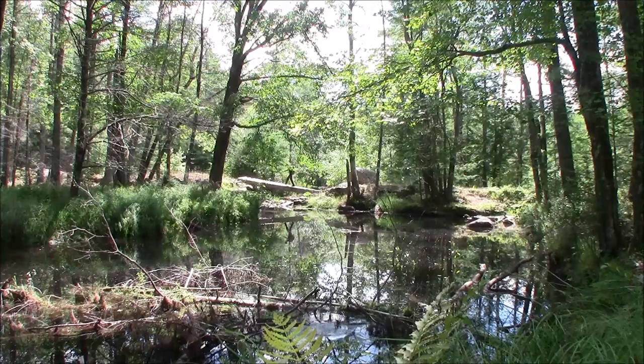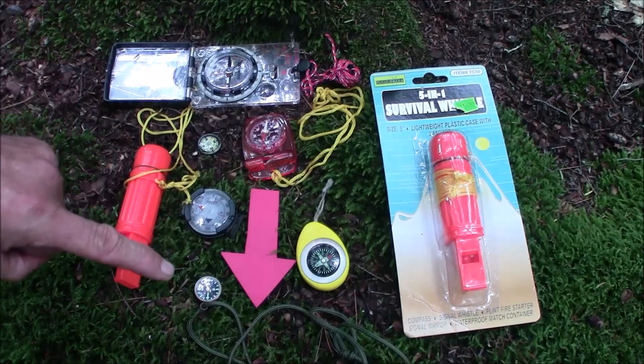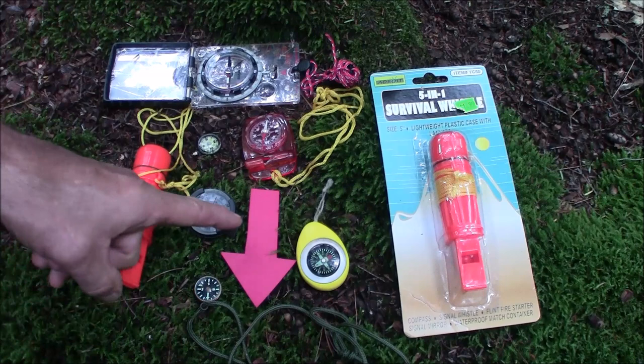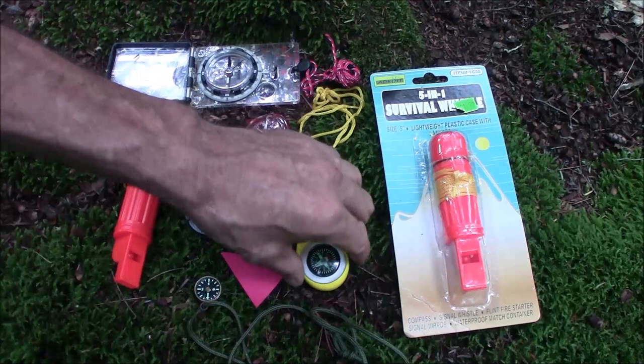Our topic today: choosing a button compass — it won't kill you. We have five compasses and they're all pointing that way, so I'm confident that's magnetic north — hence the red arrow. This one is a compass by Key Gear and it's pointing southwest, which is kind of an issue.